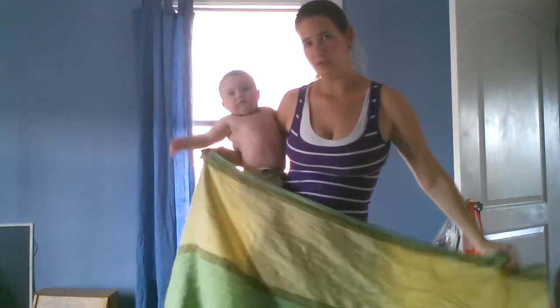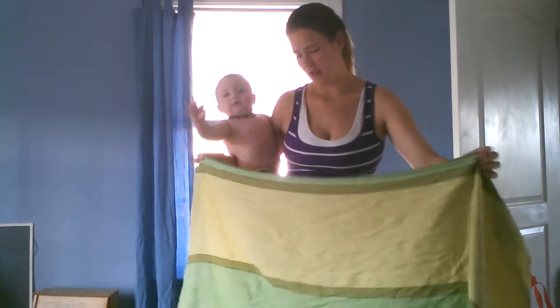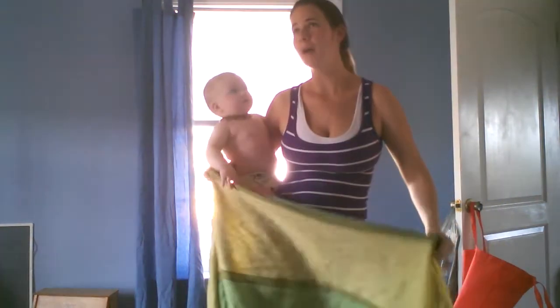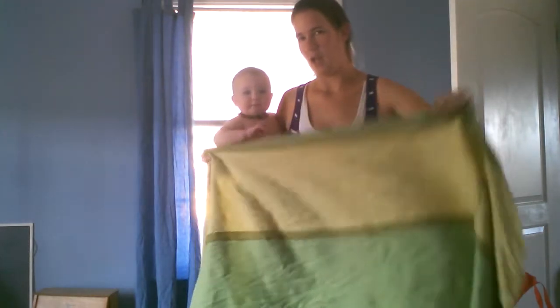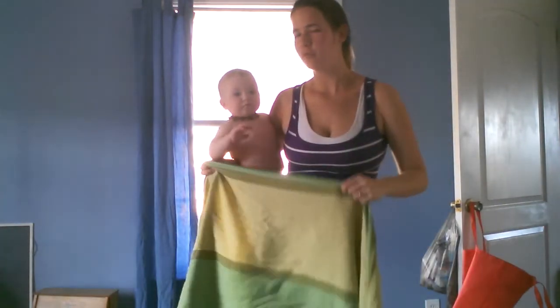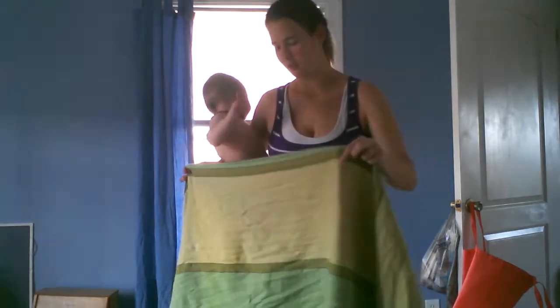I'm going to show you my go-to back carry with a shorter wrap. This is about a size 3, but you might be able to squeak it out in a size 2. It's a type of rear rebozo carry with a knotless chest belt — I'm a big fan of chest belts.